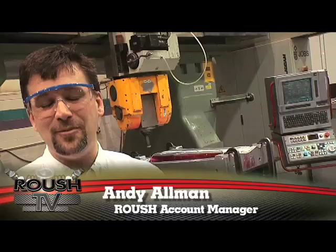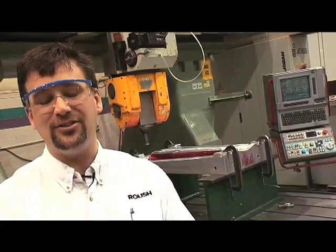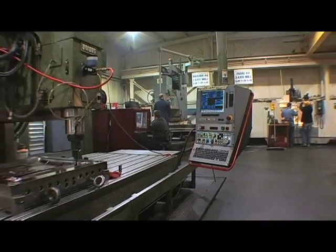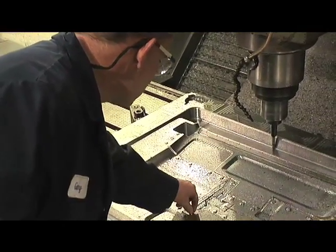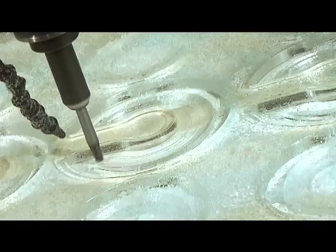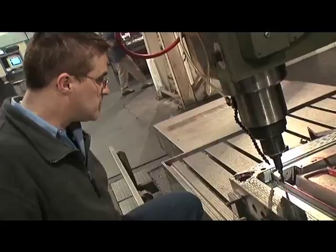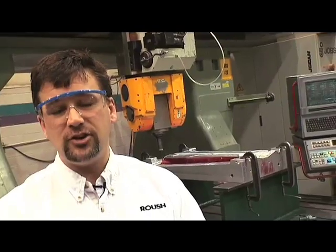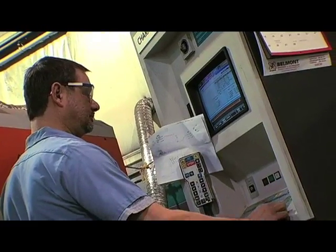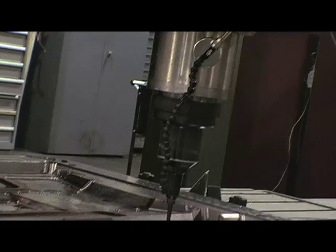My name is Andy Allman. I'm an account manager here at Roush and today we're at the tooling facility where we build the injection molds for Roush manufacturing. Behind me is an example of a mold that's being built. It's being CNC machined and next door it will be completely assembled and shipped over to our injection mold facility. An injection mold fascia tool can be built in approximately 16 weeks time from completion of data.